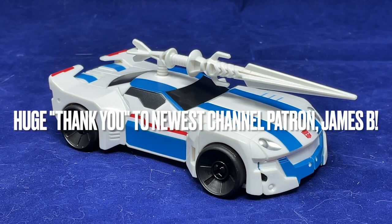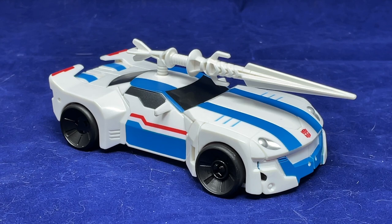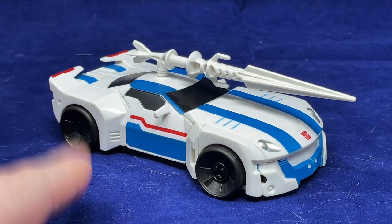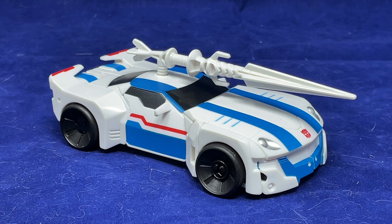Here we are again with me taking a look at a figure that I've looked at previously, but it's a different version. This is the Transformers Adventure version of RID 2015 Jazz. I believe this is actually the one that came in a two-pack with Drift. I didn't actually get the two-pack — I got this guy separately not too long ago. I previously looked at RID 2015 Warrior Class Jazz a long time ago, and the video was terrible. I think it was actually back before I even showed transformations on screen.